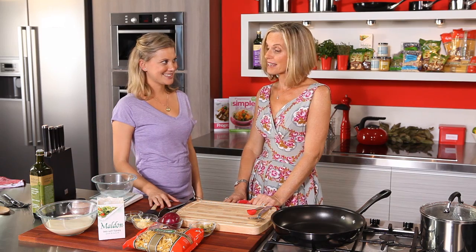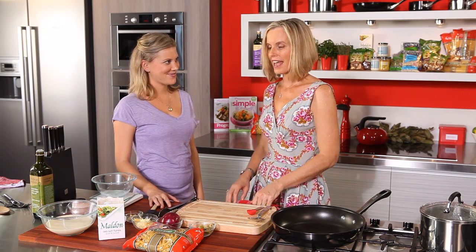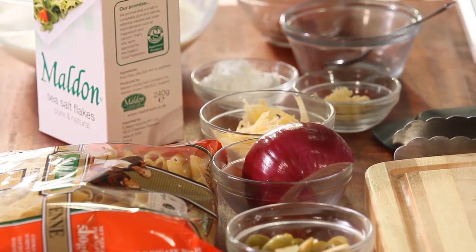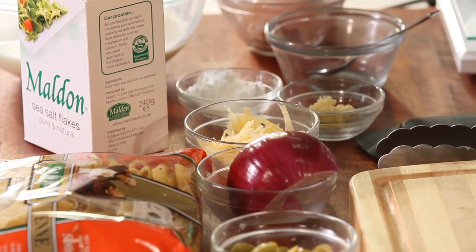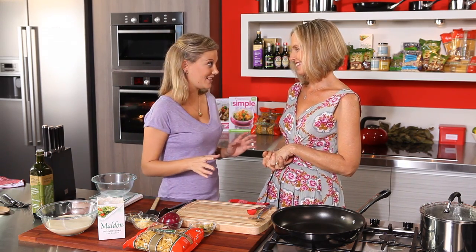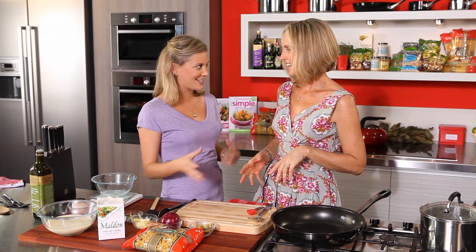The makeover version uses evaporated skim milk with a little bit of cornflour to thicken it — that's how you imitate cream. You'd hardly know the difference. I've never done this or seen this before, so I'm really intrigued about what it's going to taste like and look like.